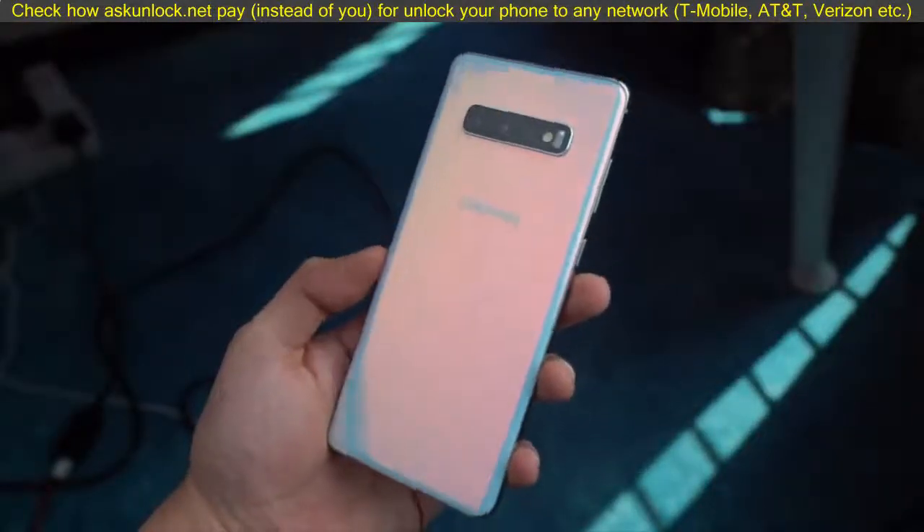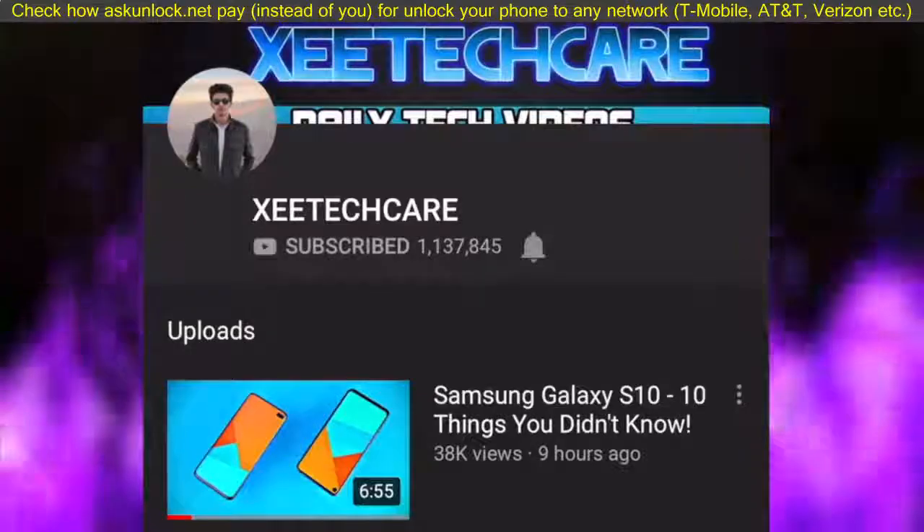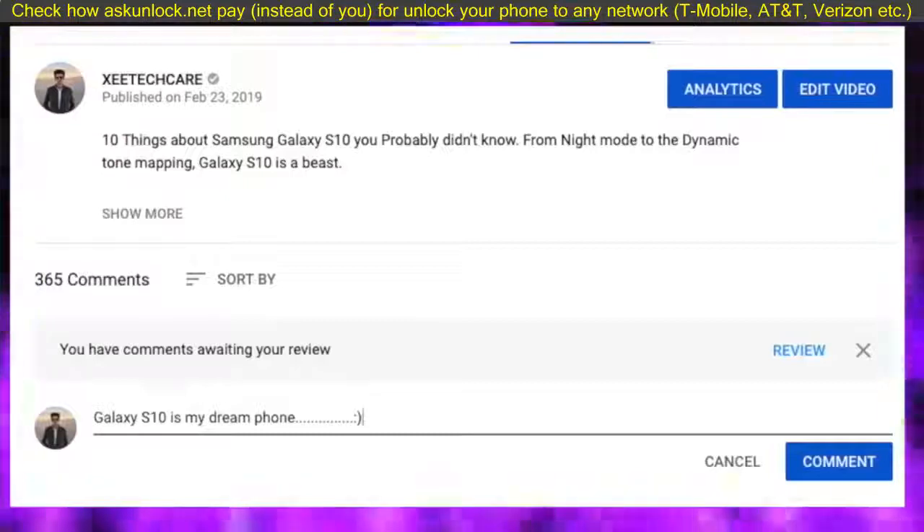Before we get into this, I just want to remind you that I am giving away a Galaxy S10. To enter this giveaway, subscribe to the channel, follow me on Instagram and Twitter, and leave a comment on my unboxing video — link will be down below in the description.